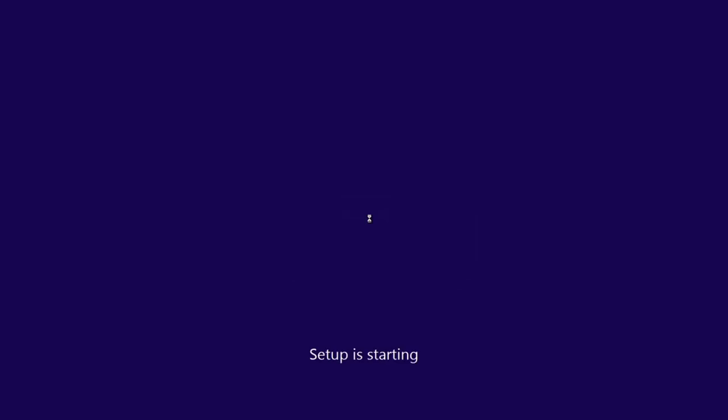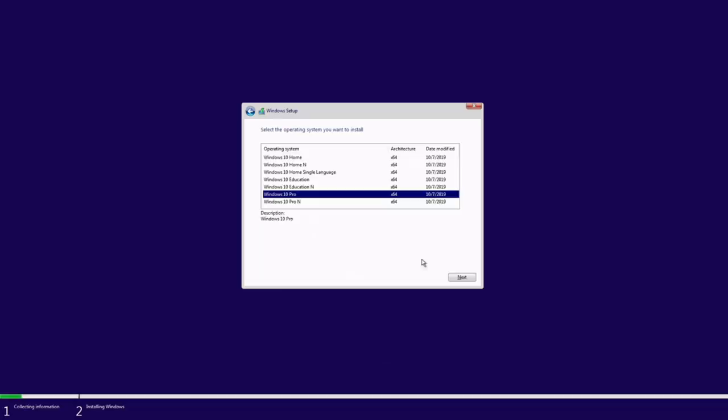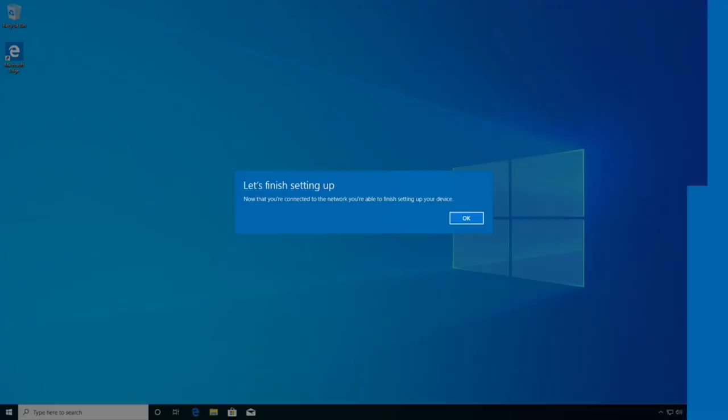I always disconnect the customer's hard drive during testing so I don't accidentally erase or configure the wrong drive. Whenever working on a computer, you want only one hard drive attached to avoid mistakes. The machine doesn't seem to have Wi-Fi, so I'll grab an Ethernet cord to pull down Windows updates.